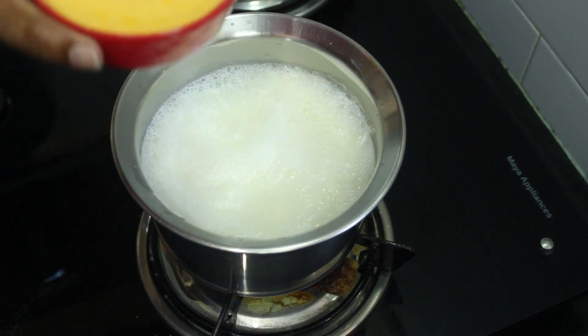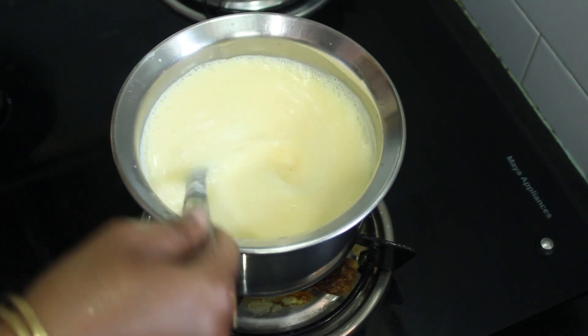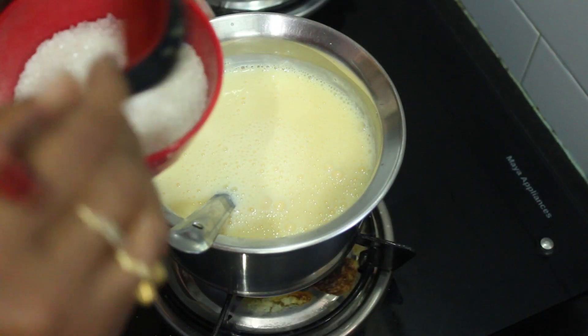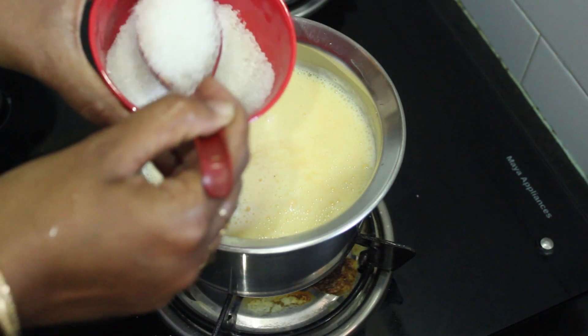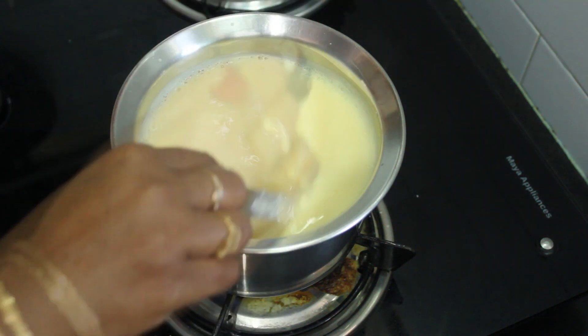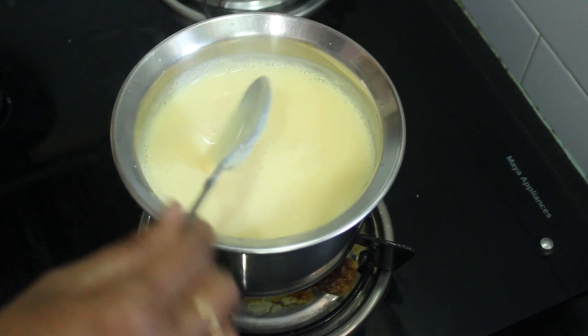Let's cook it slowly. The custard is sweet, so we will add some sweetener — about 1 to 4 spoons. If you cook it, you will also need to add ice cream.